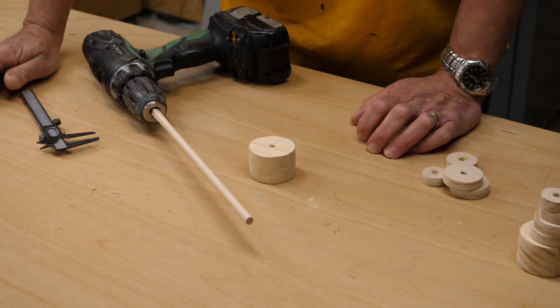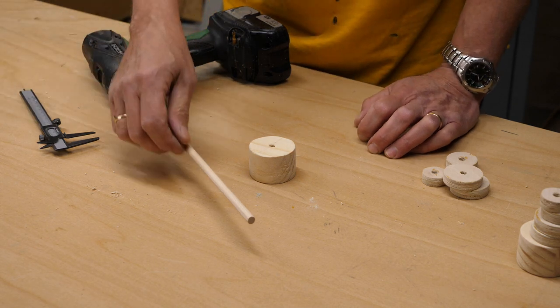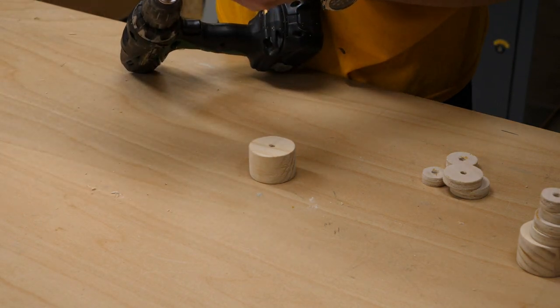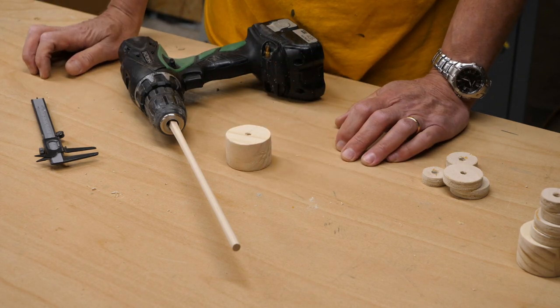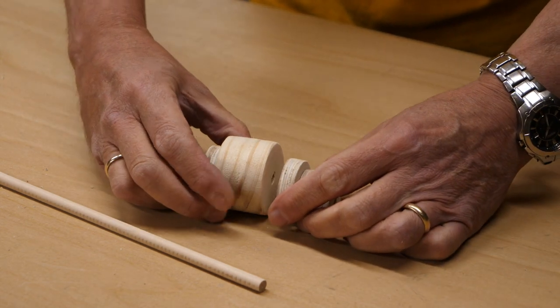I'm pleasantly surprised — that didn't take too long, probably about five minutes. I've got a reasonably smooth dowel and it's about 8mm in diameter, which just means I need to drill these holes out a little. Otherwise I think we're onto a winner.